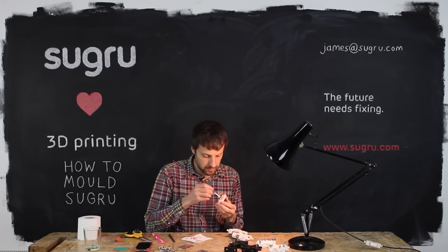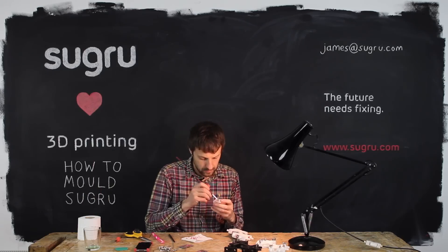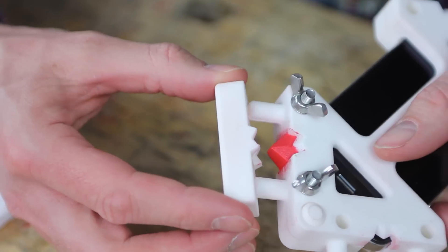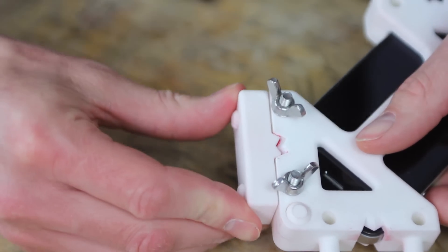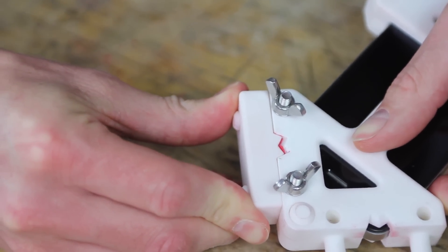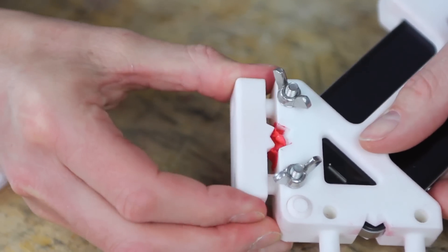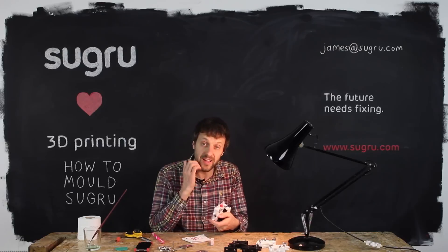Again apply washing up liquid to the mold. And this should be the last compression. There will be additional flash still but the molds should meet. And we can see the Sugru passing out through the flash channel we've designed into the mold. Looks good.